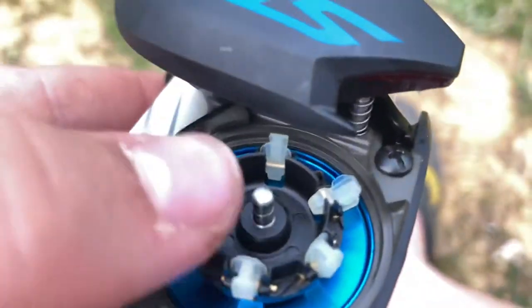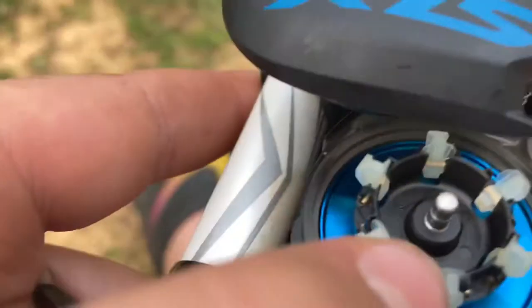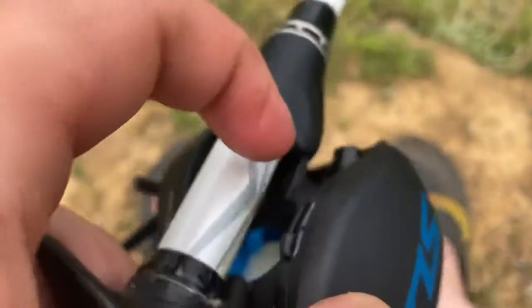The more you put down, the less backlash you're gonna get, but you can't cast as far. So only put maybe two down or just leave it at three. To close it, you want to line it back up, push it down, and then flick the switch.